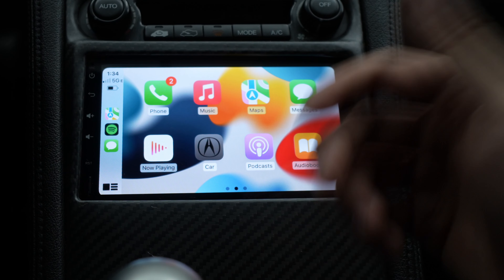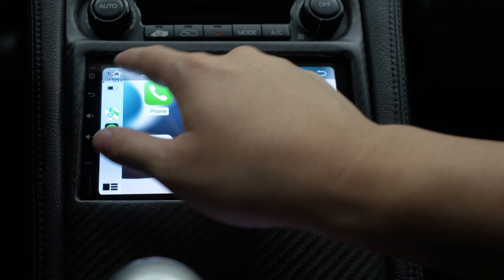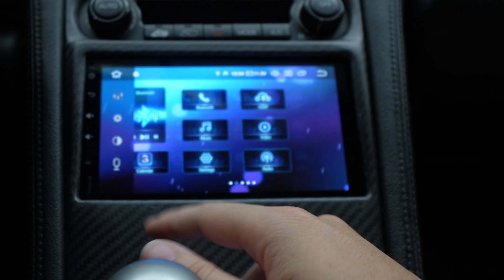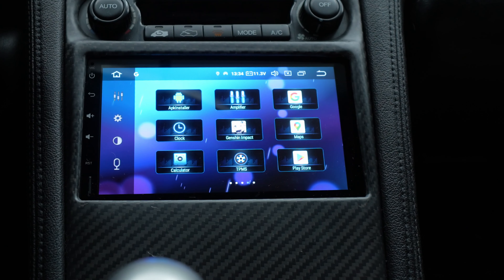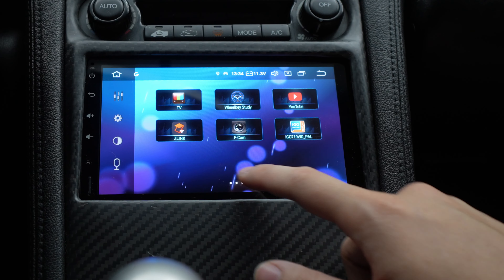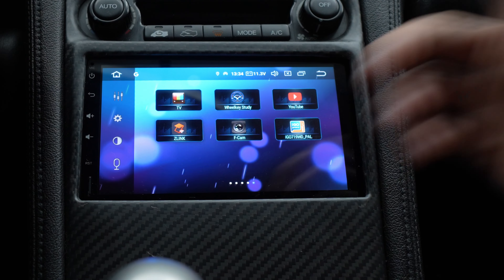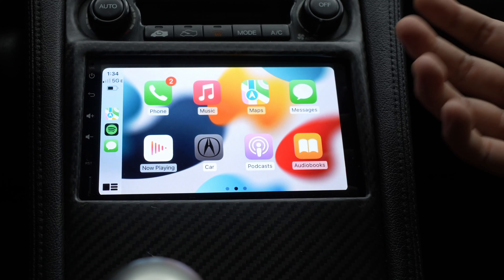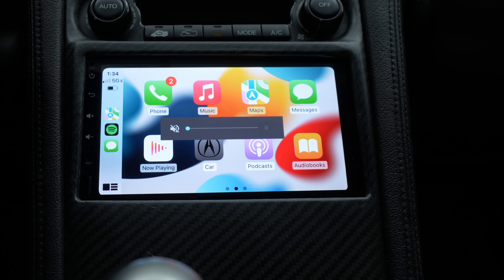It's very nice, very easy to do. And if you ever want to go back to your original user interface, you can just swipe down from the top and you're back. Now the application that makes all this Android Auto and Apple CarPlay happen is Z-Link. You click on Z-Link and it's just going to load your iPhone and autoplay music.